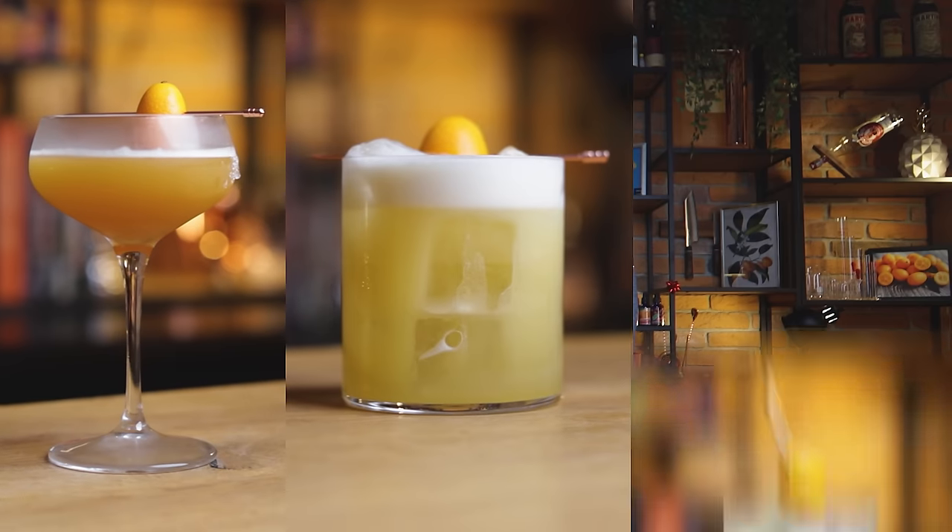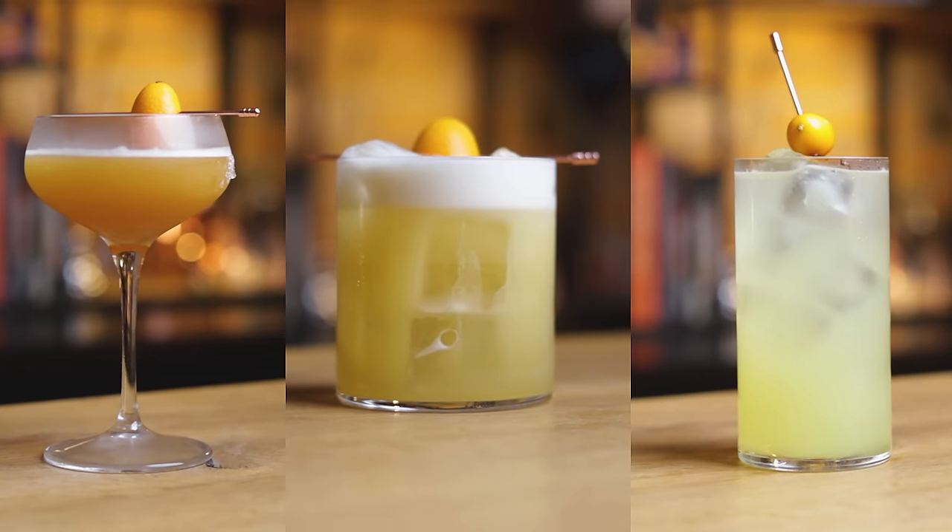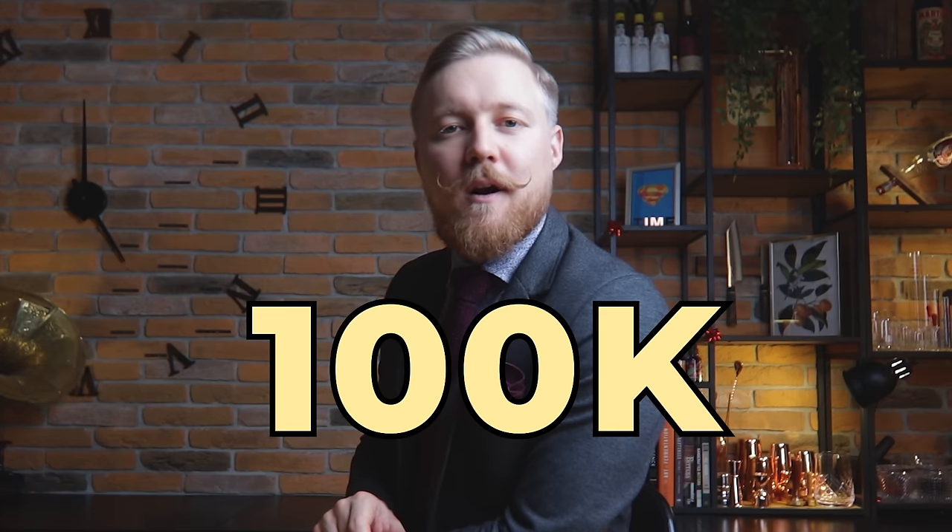We'll also match the acidity to that of lemon and lime juice, so it will be easier to mix in cocktails, but it will still have plenty of kumquat flavor. And I'll make not one, not two, but three cocktails with kumquat superjuice. Can you guess what they are just by seeing them? Let me know in the comments how many you got right, and while you're down there, give the video a like and subscribe to the channel — we're closing in on that magic 100k mark. Now it's cocktail time.